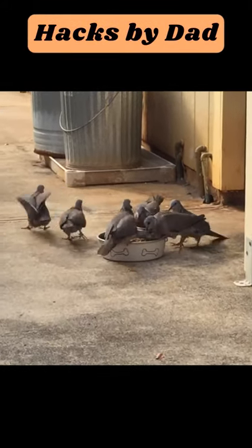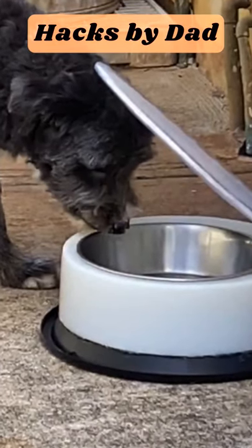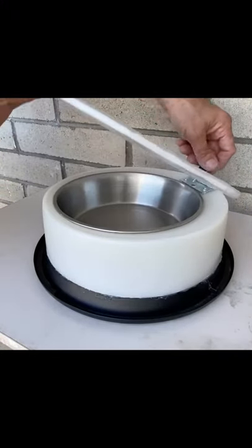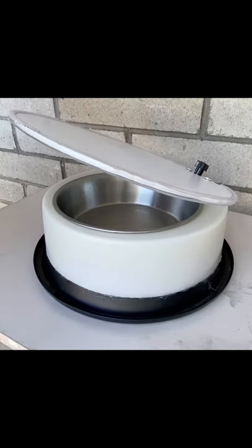Stop pesky birds from eating your dog's food with a do-it-yourself stand with lid. A thumb screw allows you to adjust the height of the lid to train your best friend to access the food.